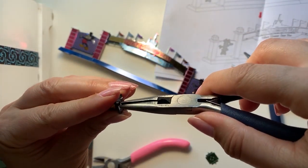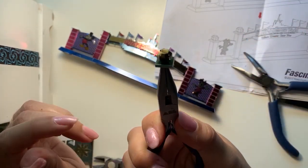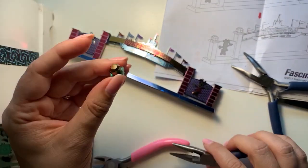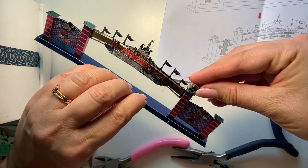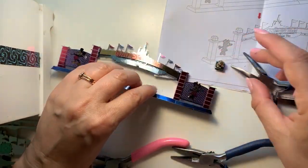That looks like - looks like I got all four of them in! How about that? All right, that's not bad. And that goes on top of one of these. We are almost done.